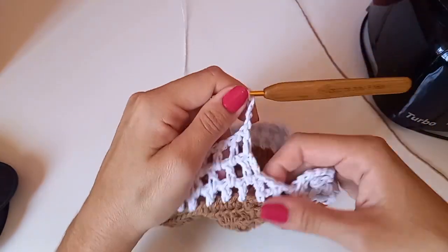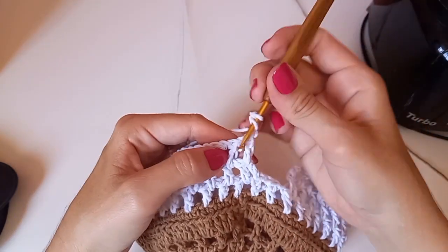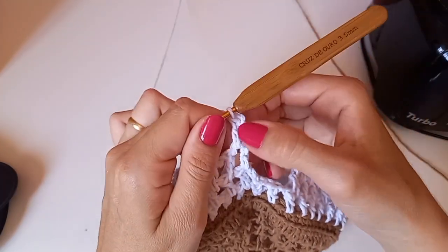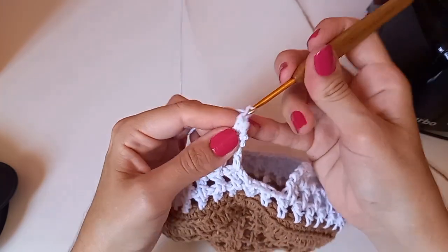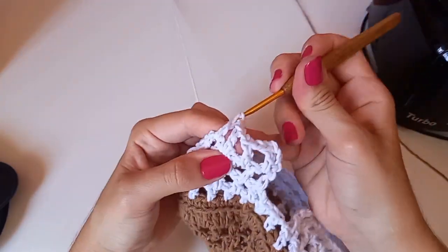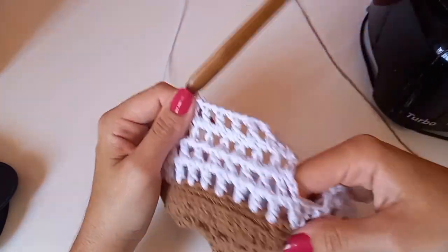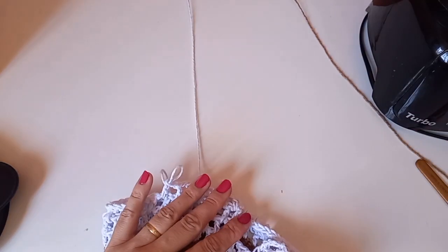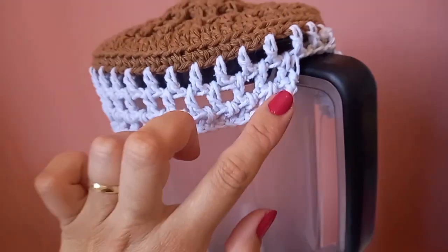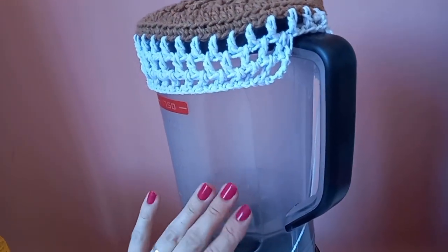Agora faço três correntes e viro o trabalho — lembrando que o lado correto é onde estão essas alcinhas pra fora. Volto a fazer um ponto alto aqui dentro. Fiz três correntinhas, um ponto alto. Uma corrente, seguindo novamente dessa forma. Como é só repetição, vou fazer o meu aqui pra ver a quantidade de carreiras necessárias. A abertura está descendo assim.